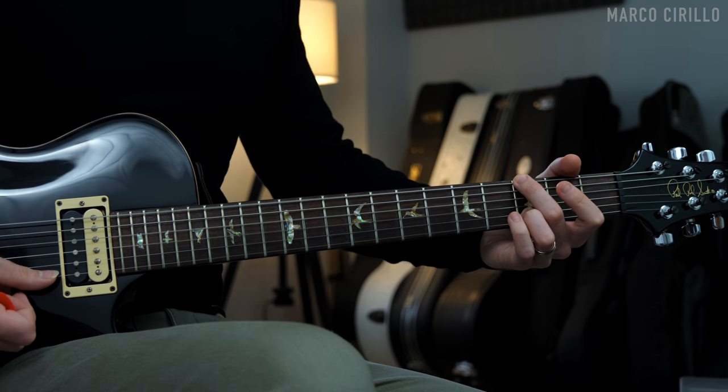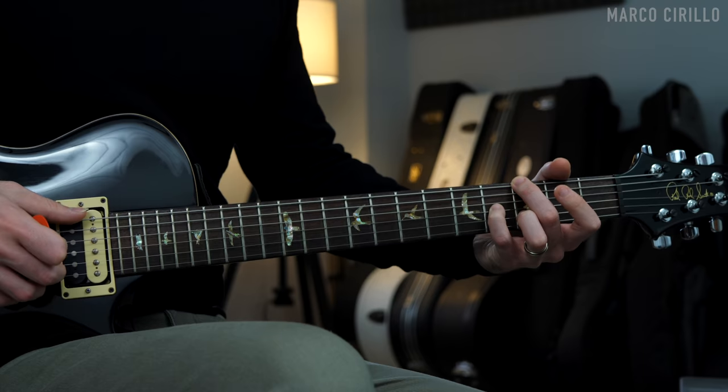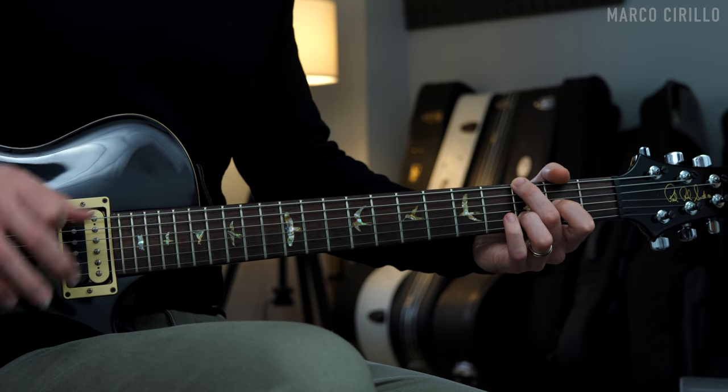The embellishment always occurs in the same place, meaning I'm always moving the third of the chord. If I play the G major chord, the third will be the note B, which is played on the G string fret number four, down to the second. This is a beautiful way to embellish a chord.